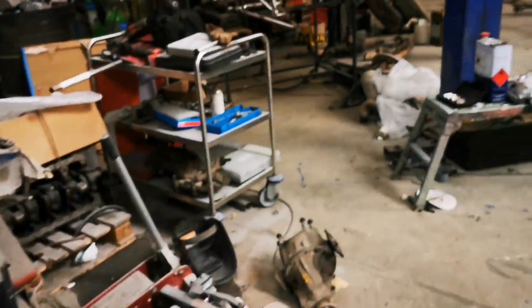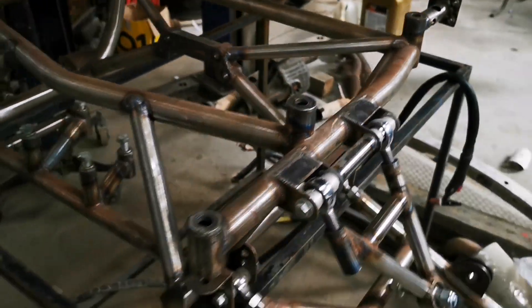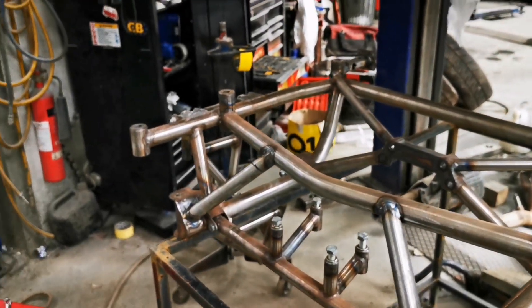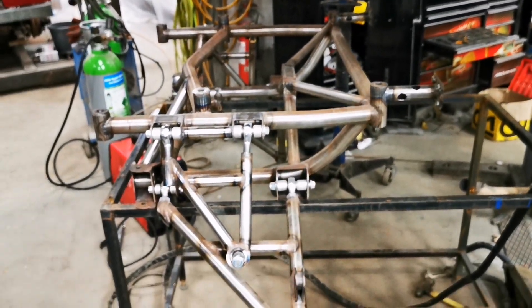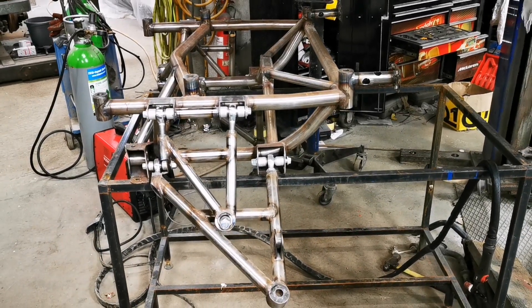I've literally got these last couple of welds to do and then that's the subframe complete. I'll add in some pictures of the car on the floor and stuff so you can see it all assembled.